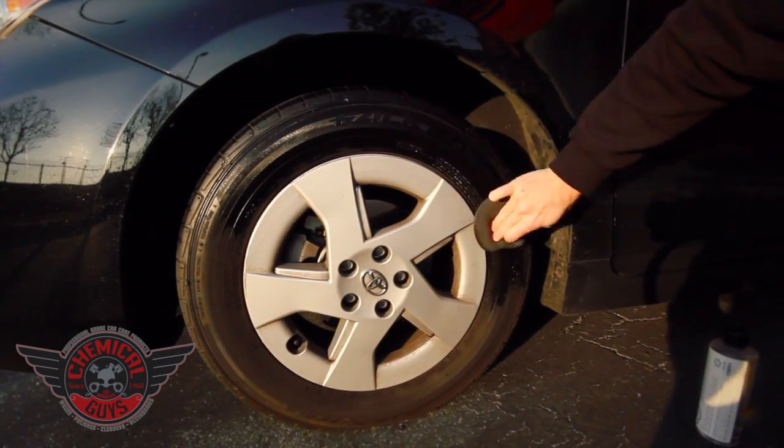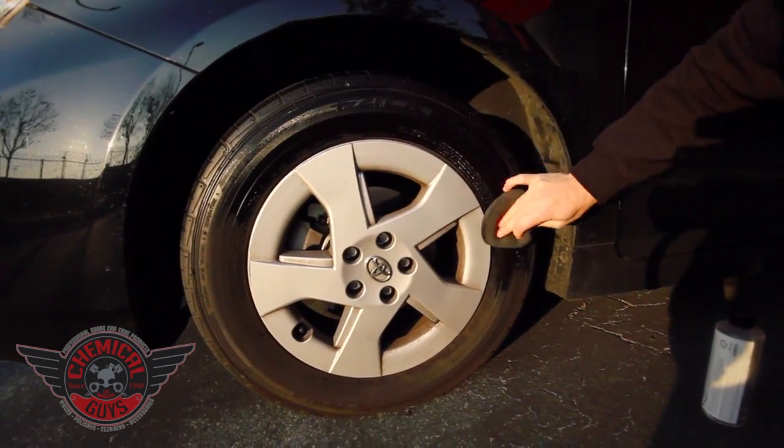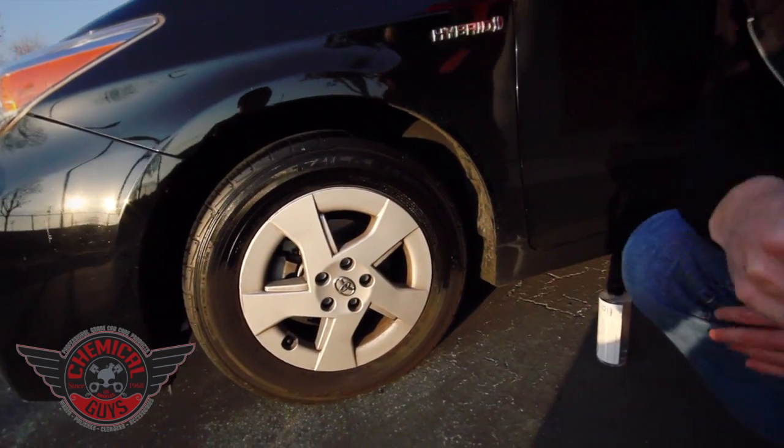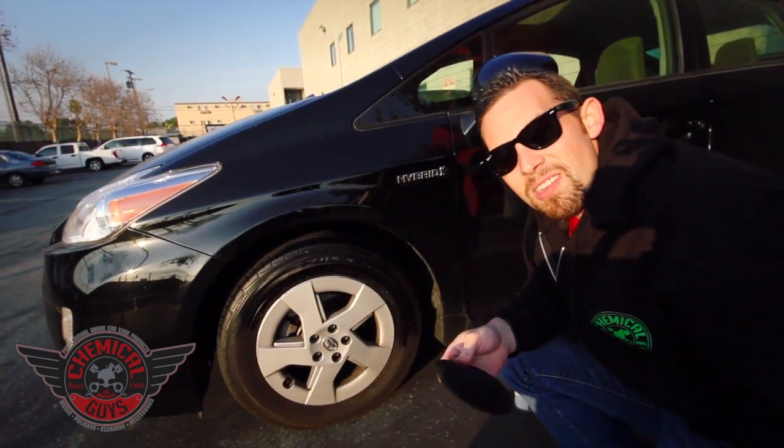There we go — look at that. Now we've got a nice beautiful tire. I'm going to keep doing the rest, and then we're going to come back in a minute and show you guys the results.